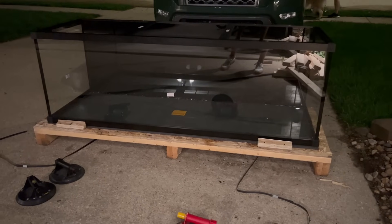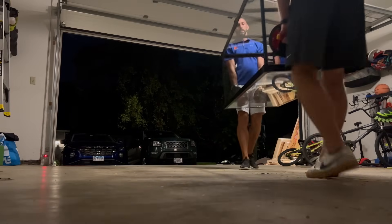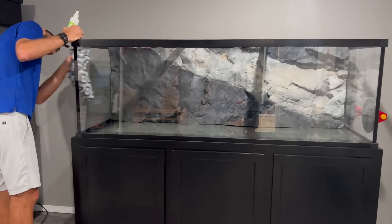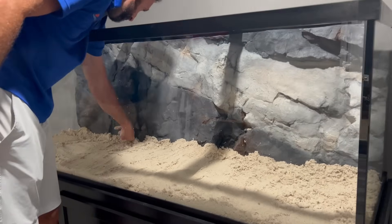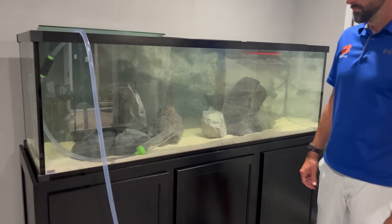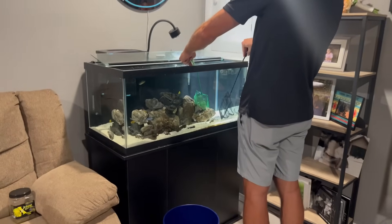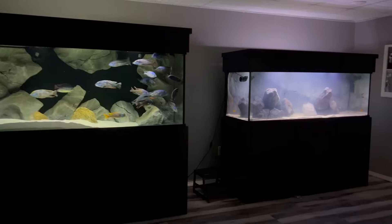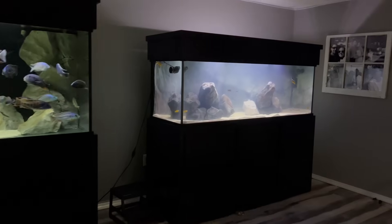About six weeks ago, Troy and I set up my new 180 gallon custom aquarium, which I'm calling the ultimate Mbuna cichlid tank. I love the 3D background and rocks from Aqua Decor, and seeing the small Mbuna thrive in this large tank has been incredible. When this tank was set up I was able to start working on the next round of updates, which was new fish, starting with my first unboxing from Tampa Bay Cichlids.